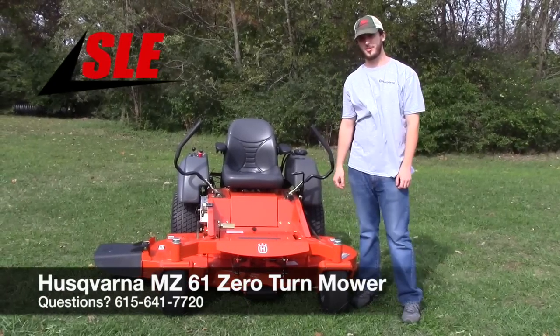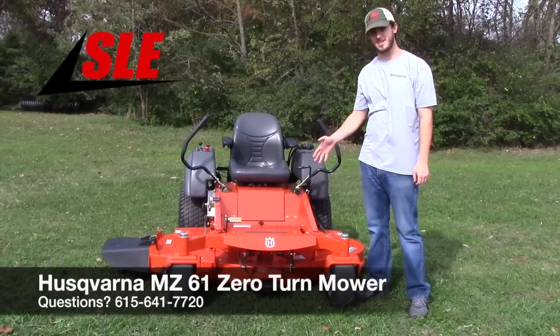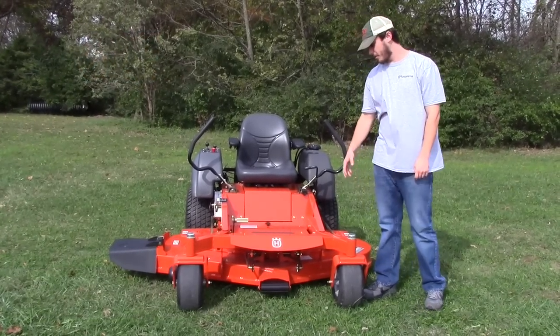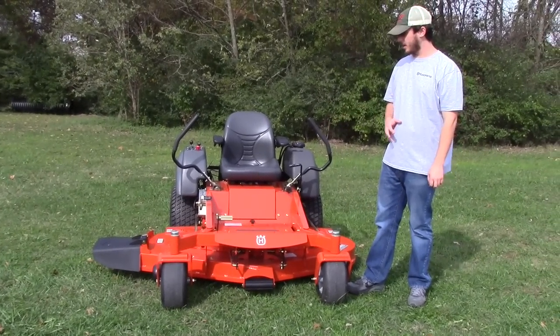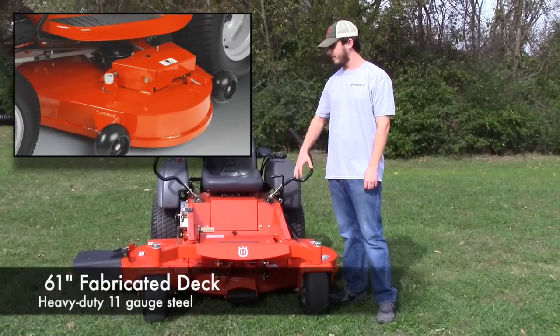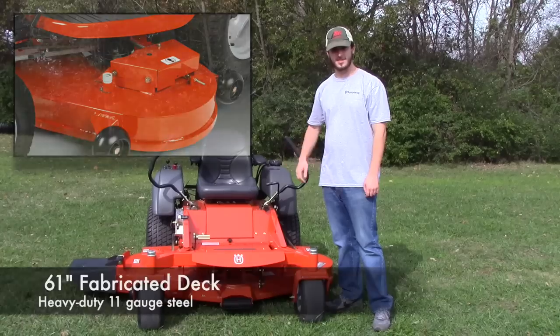We're here today at SLE Equipment in Nashville, Tennessee, and I'm going to go over the MZ61 Semi-Commercial Zero-Turn Riding Lawn Mower. It's going to have your 61-inch fully fabricated 11-gauge steel deck — the biggest deck they offer on a semi-commercial.